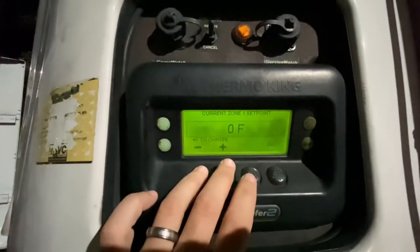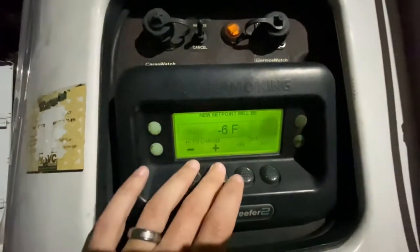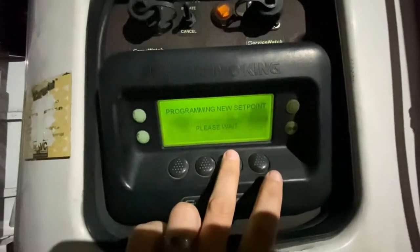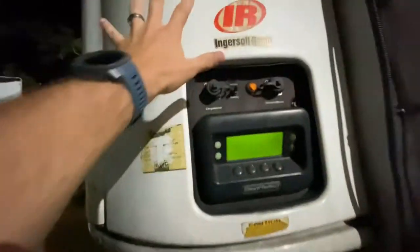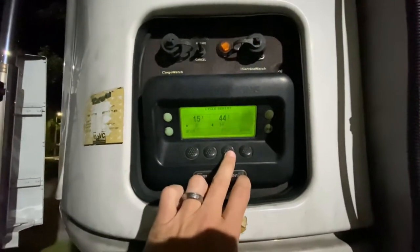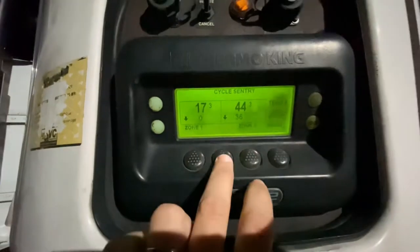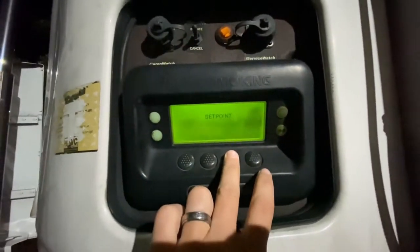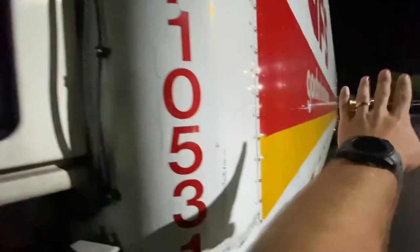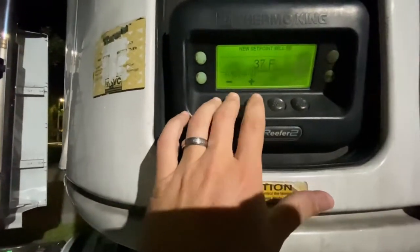You can control the temperature, whatever you want it to be inside. The back half — I'll show you in a minute, I'm just finishing up my pre-trip. When I'm finished with my delivery today I'm going to show you the inside part too. The back half is operated the exact same way — whatever you want the back portion behind the bulkhead to be, it's operated the same way.